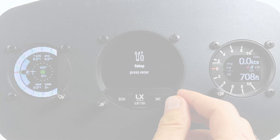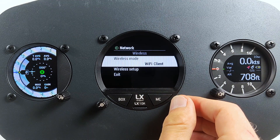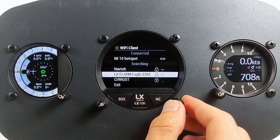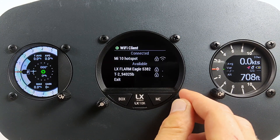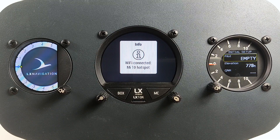Now go to Setup > Network and set the wireless mode to Wi-Fi client. Go to Wireless Setup and wait a bit. The device will try to find all nearby Wi-Fi hotspots. You can connect to a public or private Wi-Fi hotspot. The most convenient way to connect your device to the internet is to create a hotspot on your smartphone. Select the network you want to use and enter a password. LX10K will try to connect and if successful will save the password for easier connection in the future. Next time when you come close to a known hotspot, the unit will connect automatically and notify the user with a pop-up message.